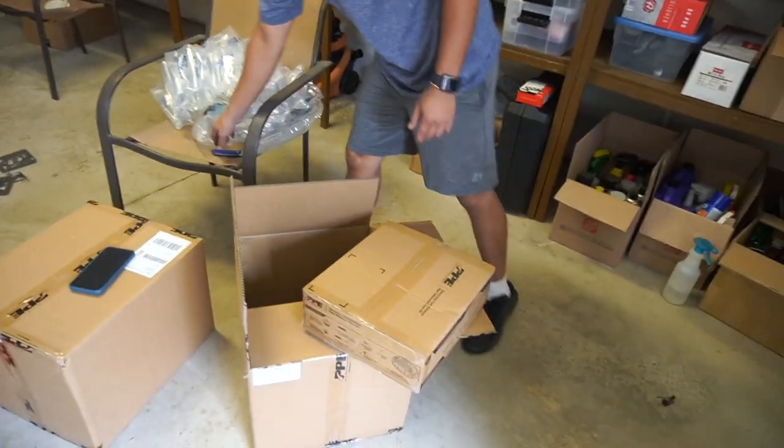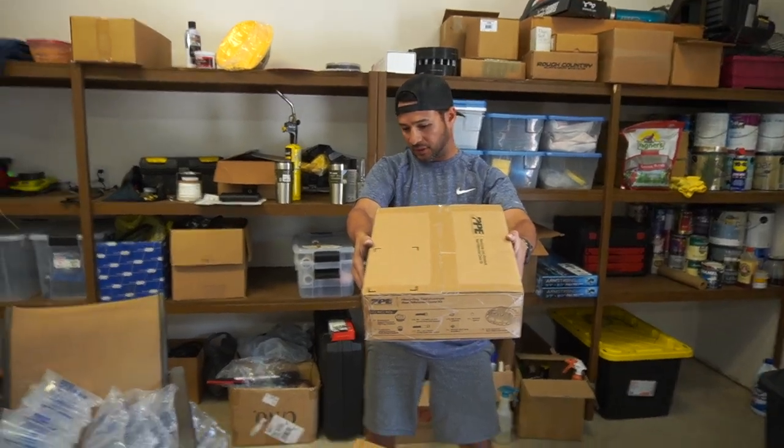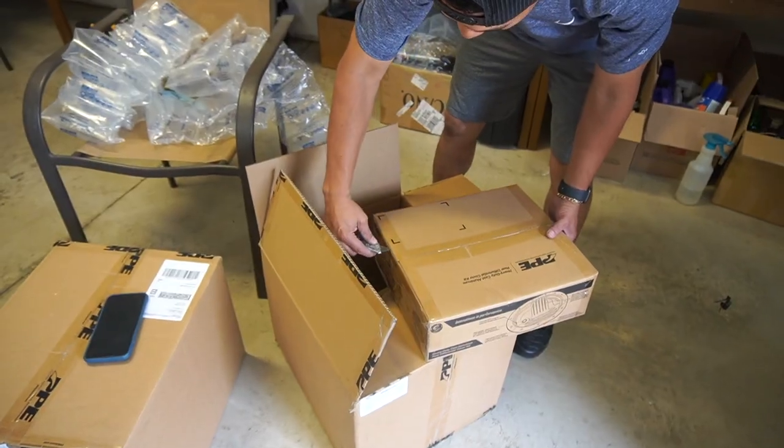We got a special package from PPE today — it's like Christmas. Check the part number though, because this one is for the $1,500? That's Alex's. So I'm opening the wrong one. We can still open it just to see. I'll take a picture and send it to him.